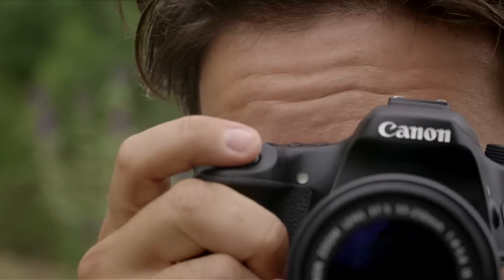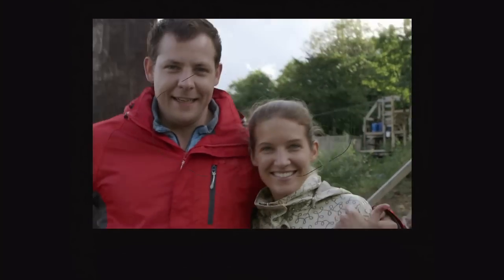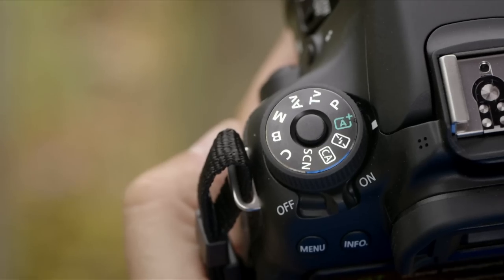Frame up and half press the shutter button. The camera finds and then locks focus until I release the shutter. These autofocus marks in the viewfinder tell you your camera has found focus. If you've been using scene intelligent auto mode — that's the green square — you'll be used to the camera choosing its own autofocus points and deciding whether the subject's moving, all automatically.